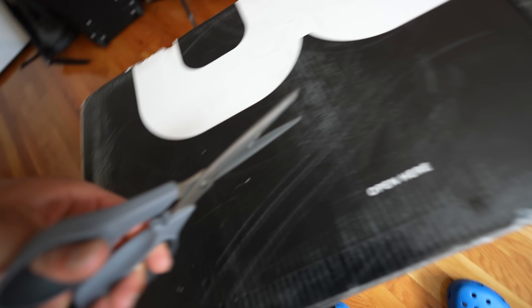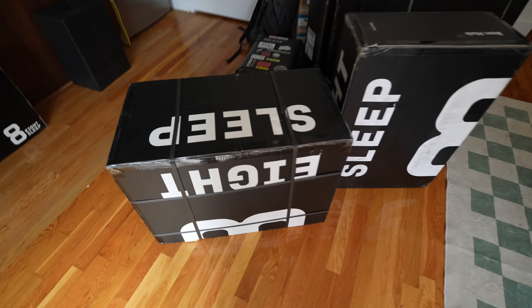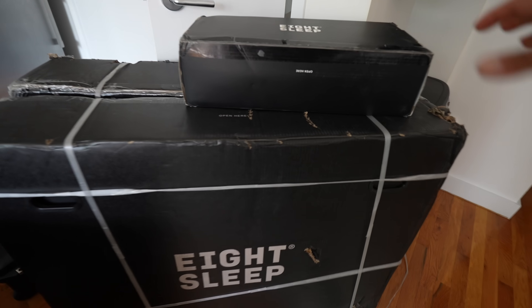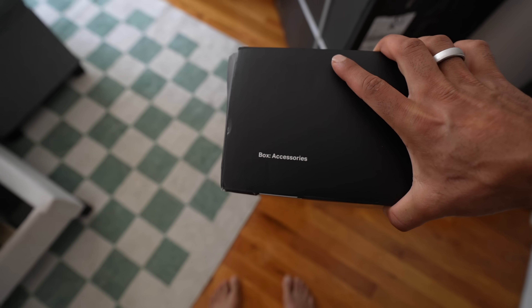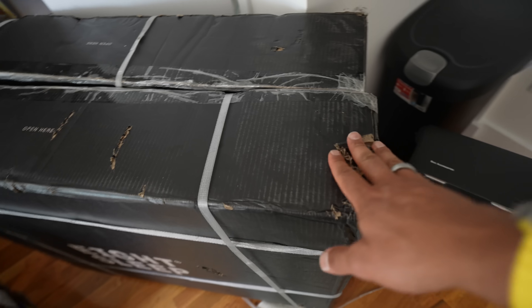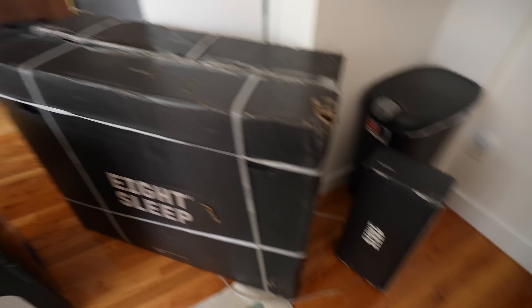Let me show you the unboxing and installation of the 8sleep Pod 4 Ultra. These are all the boxes that come with the new Pod 4 — we have a massive box, then the hub box, and then each side of the bed has one of these. There's a base right box, base left box, and an accessory box. There are a lot of boxes; they're pretty heavy and a couple were slightly damaged in shipment, but everything inside should be fine. In total there are five boxes delivered.